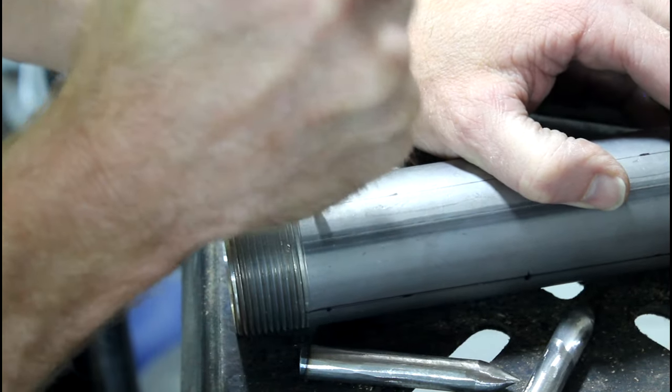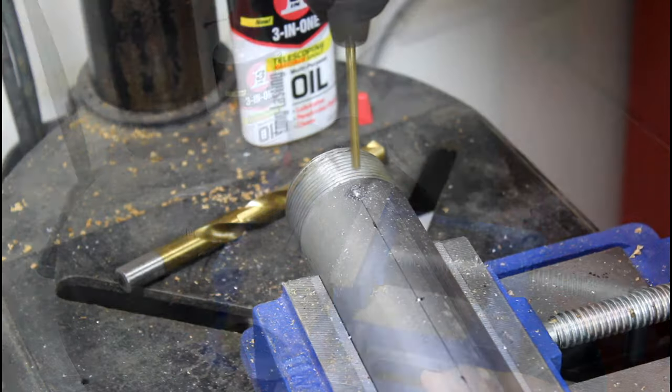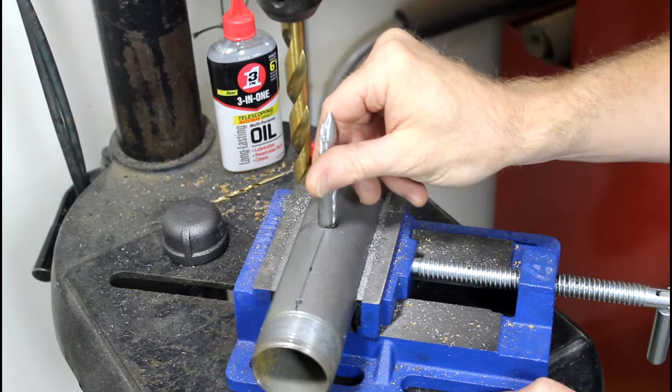Now we're going to drill holes where you just marked. The idea is that the spikes will sit in these holes for alignment while you weld them in place. Start with a smaller bit and move to one that's a little bit larger, just under half an inch, and try not to drill all the way through.